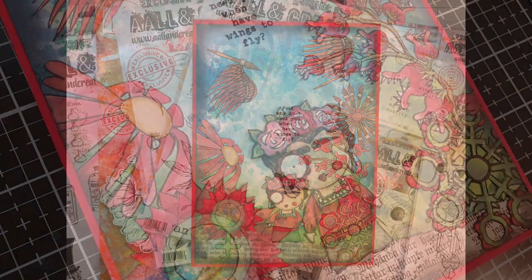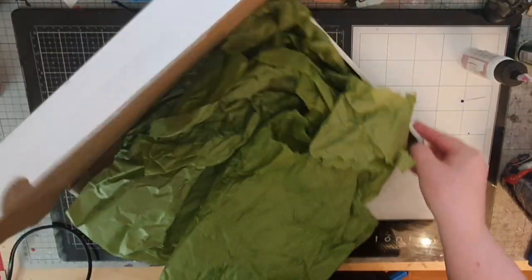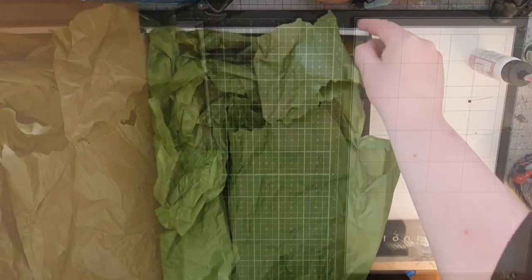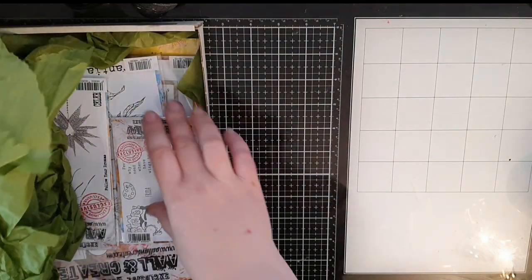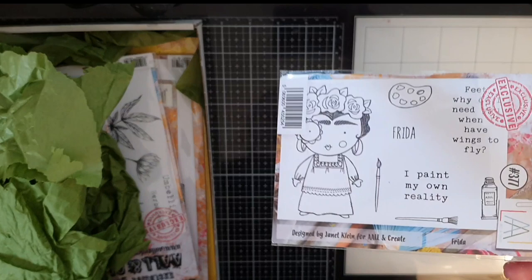Hello my friends and welcome to my next artsy adventure. I'm starting off with a small haul with supplies from the online store Saris Stamping Studio and I will link to her online store in the description box below.